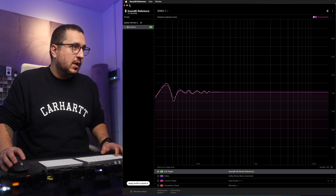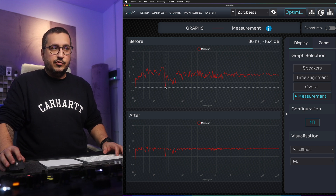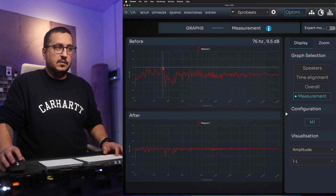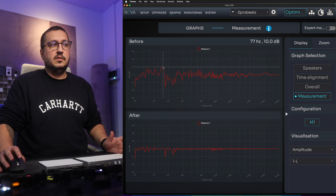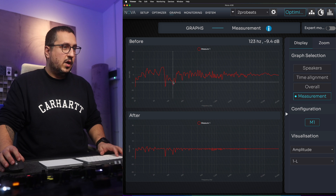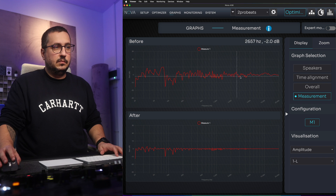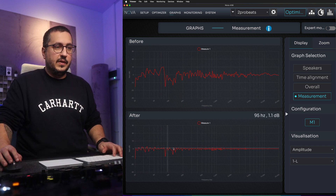Looking at the measurements compared to the Nova — things are a bit more precise and more drastic with the Nova. You can see that the peaks are a bit higher: on SoundID we had 6 dB or under 6 dB, while on the Nova we have almost a 10 dB peak at 77 Hz, then a big dip at 90 Hz, other small dips at 120 and 140 Hz, and above that things get a bit more flattened out. So if you zoom out on a larger scale they are similar — too much bass, a dip in the lower mids, then things are a bit more flat.